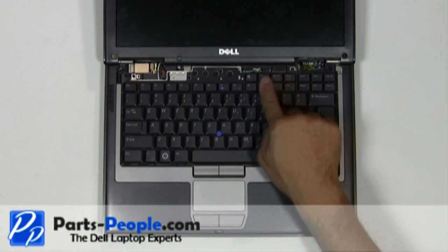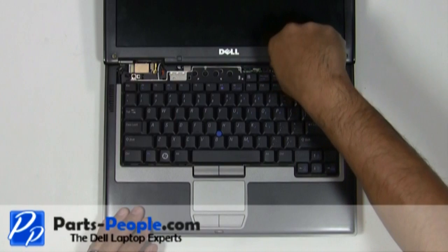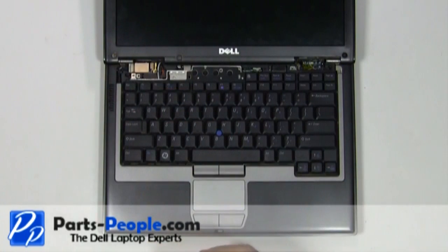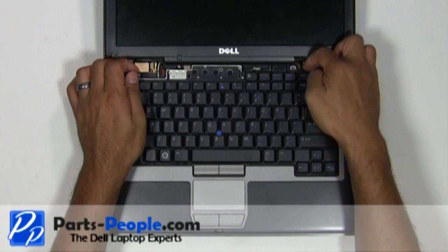Unscrew the three screws holding the keyboard to the base assembly. Carefully lift the keyboard up, flip it over, and rest it on the palm rest.